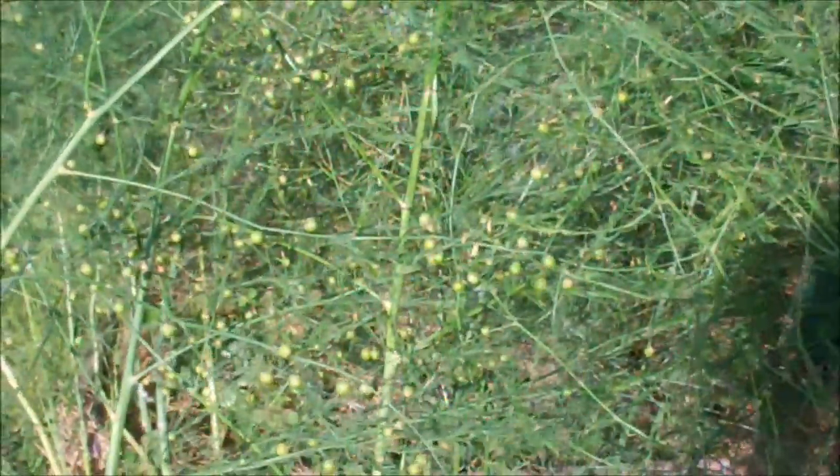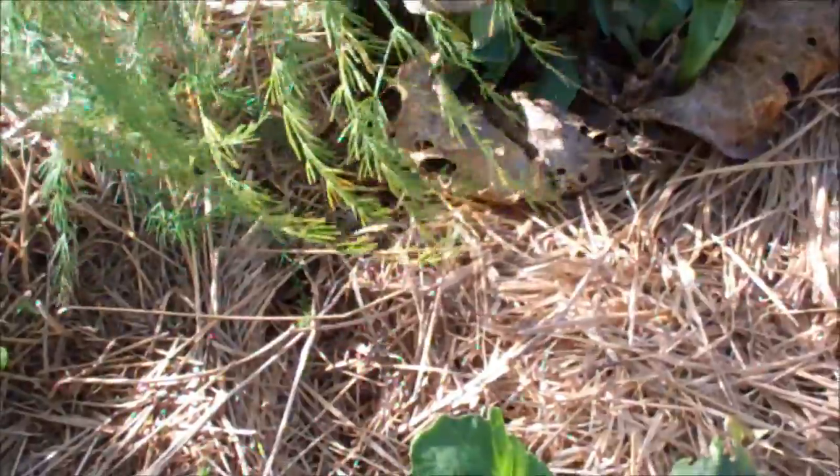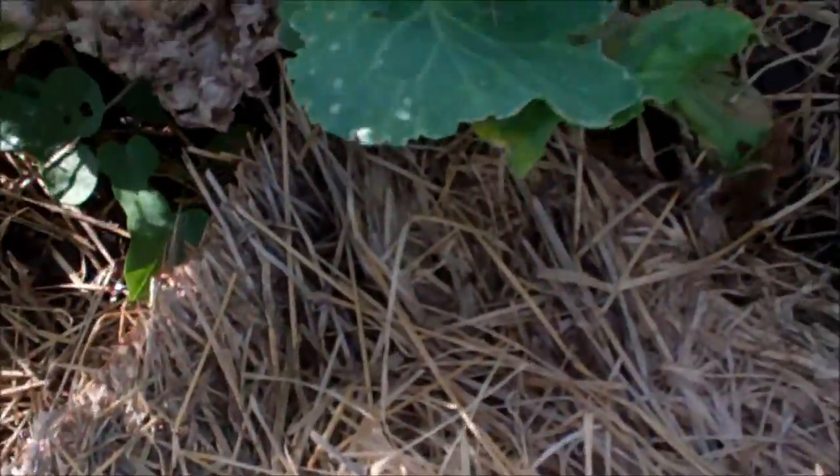Tons of them. And the cabbage — let's see how the cabbage is doing. Cabbage re-sprouted. Hopefully some seeds will come out of this. One of them stayed whole, right there. We shall see — the rest of them kind of split.